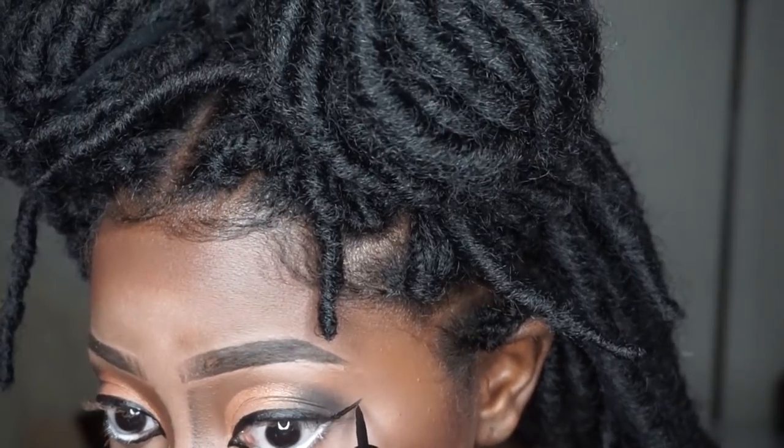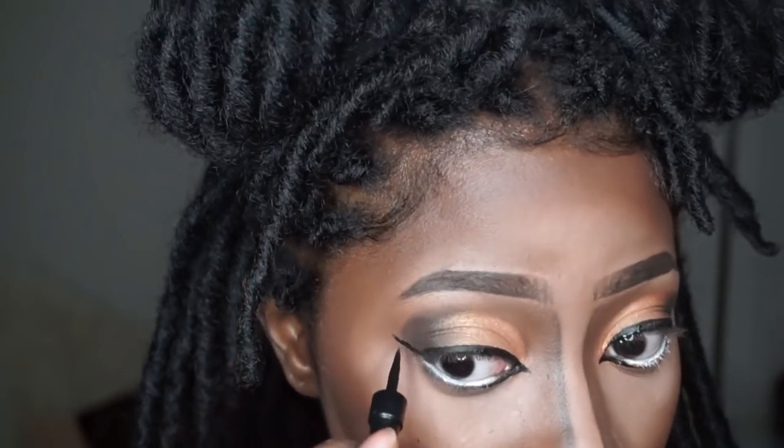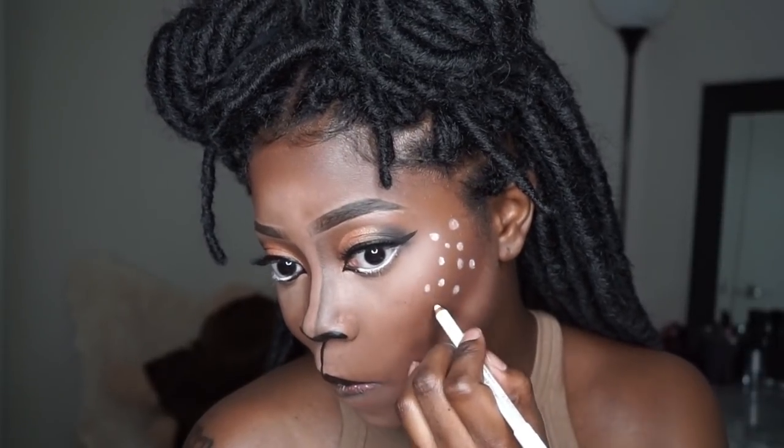Then I'm going ahead and creating an outer wing on both sides. After applying my wings I went off-camera to apply my lashes since my camera overheated again. This is what the makeup is looking like now — it's so pretty! It kind of looks like the start of a lion's makeup too, so it can go either way. I'm going in with that same white eyeliner pencil and creating some circles wherever I want on my face since we're doing the deer makeup spots.